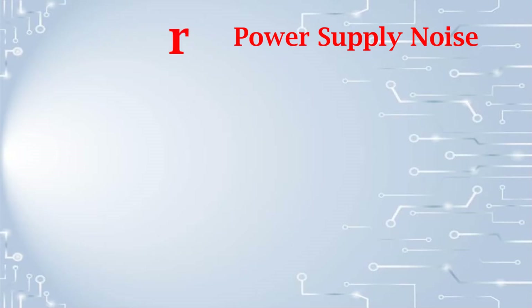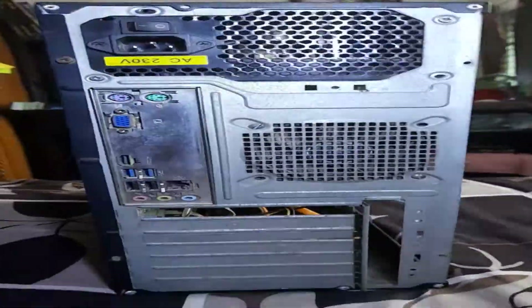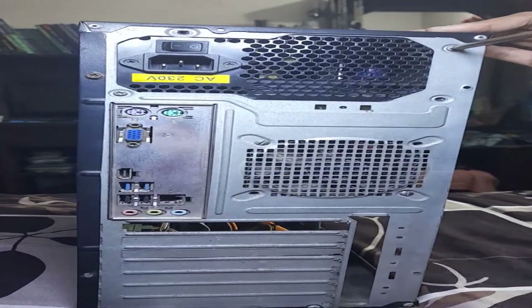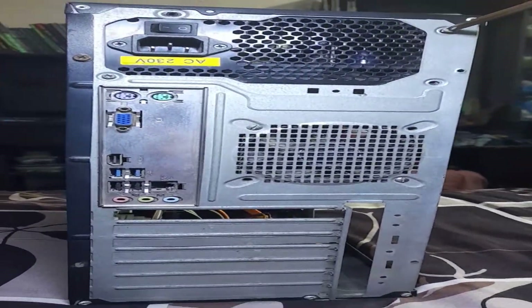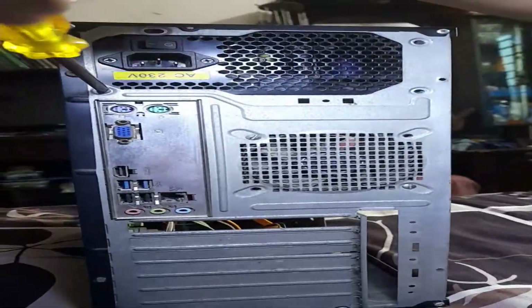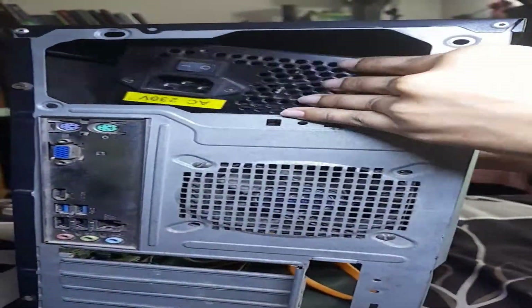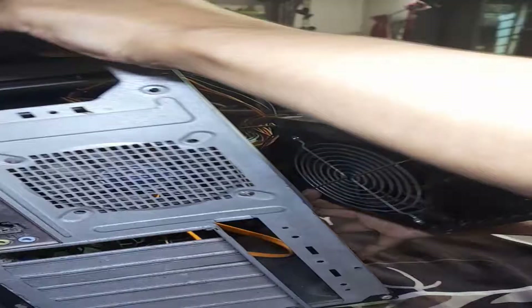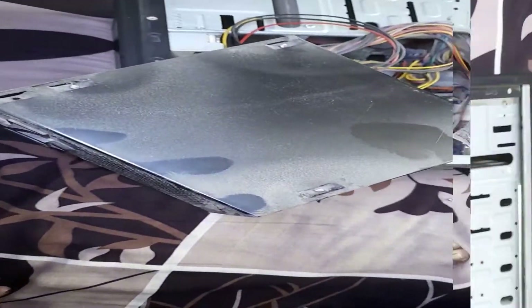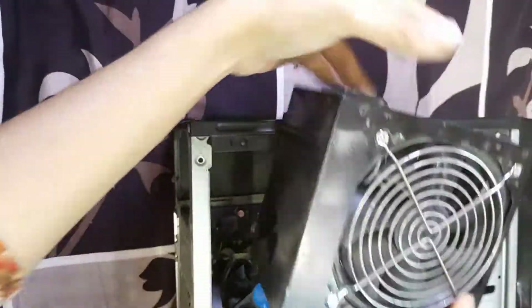Whatever the reason is, cleaning the PSU fan solves the issue. To clean it, first unplug all the connections and take out the power supply unit from the case. After loosening all the screws, slowly take out the PSU. After that, you need to remove the PSU case to access inside, so start with removing all the screws and remove the PSU cover.